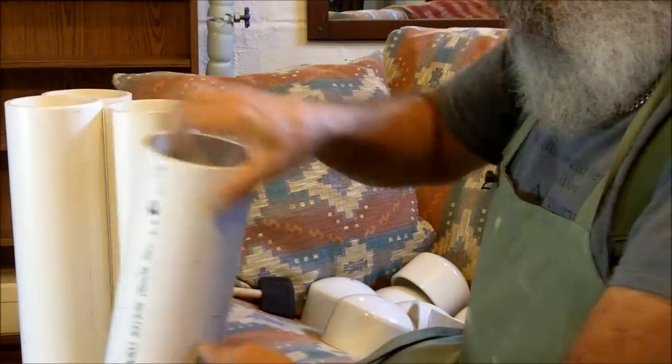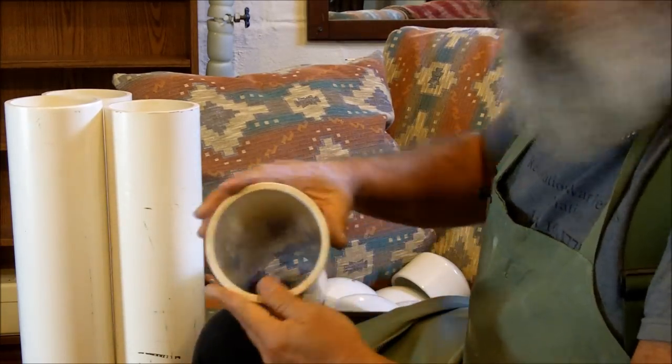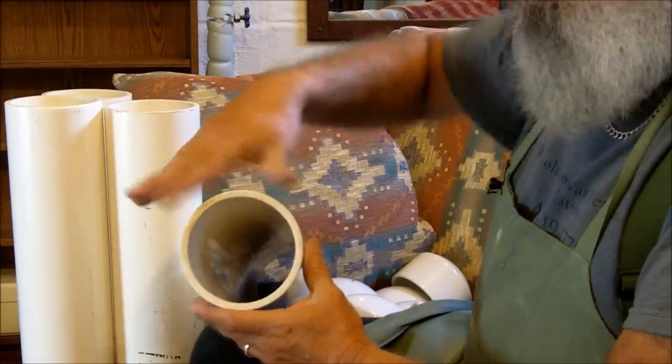By buying one 10-foot piece of PVC pipe, I cut it into four sections — 2.5 feet each. I cut it with a saw and then filed down the edges nice and smooth.